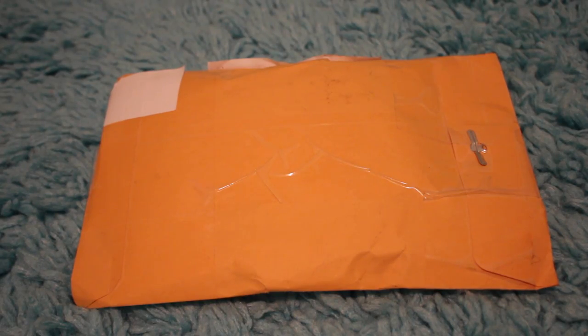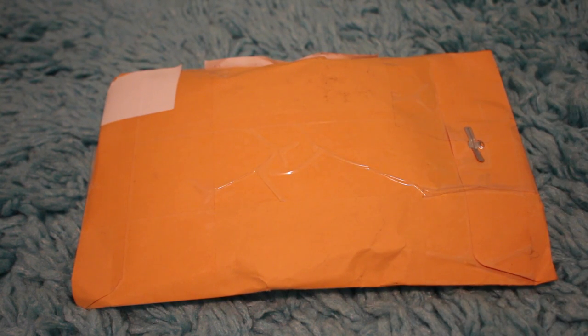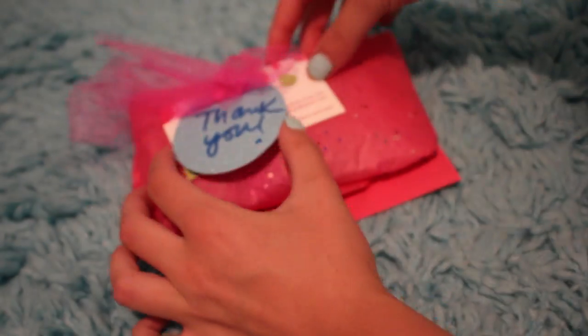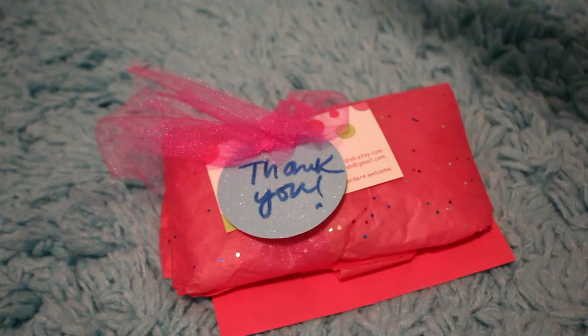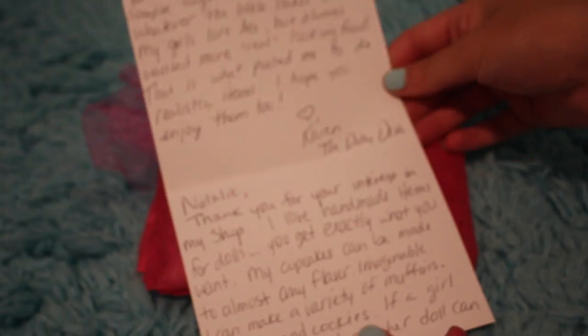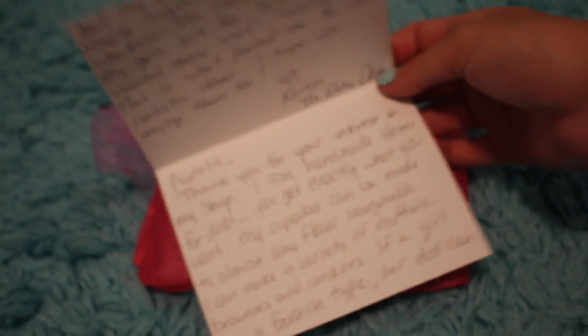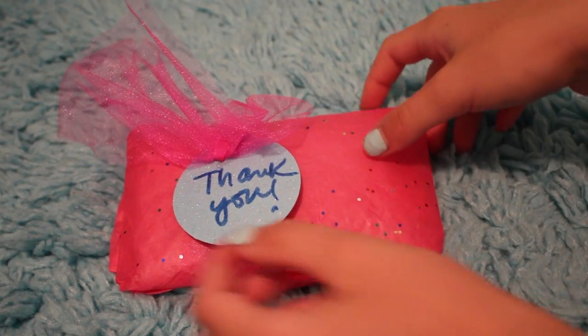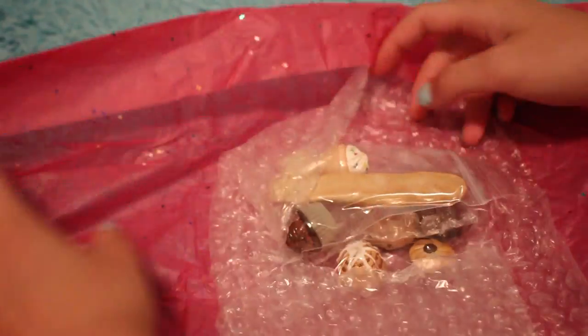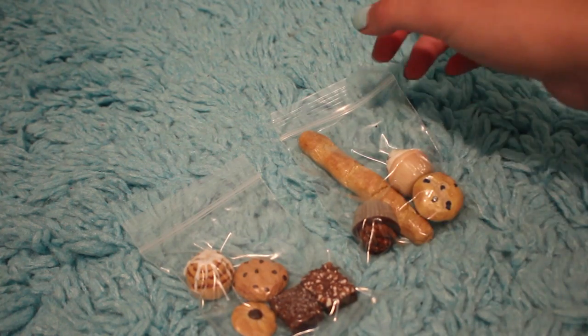The mail just came and I got a package from Karen from the Dolly Dish on Etsy. I told her I was making an American Girl bakery and she was kind enough to send me some items from her shop to review and feature in this video. Her shop is so cute — she sells polymer clay food, art supplies, and even pet accessories. I'll link her shop in the description box. The packaging is so cute with tissue paper and glitter, and there's a sweet card and business card inside.